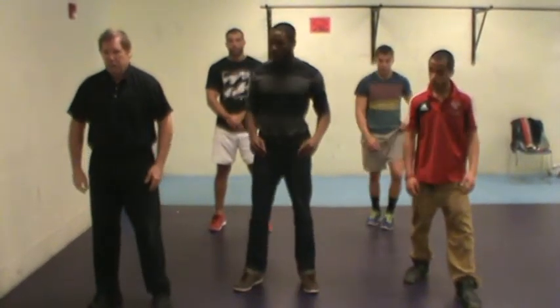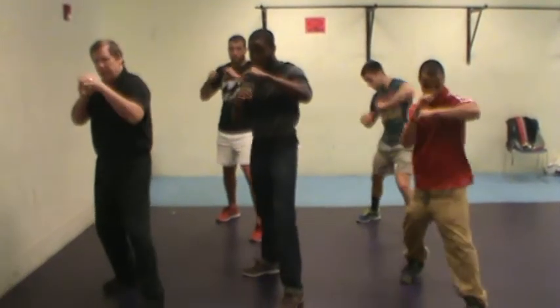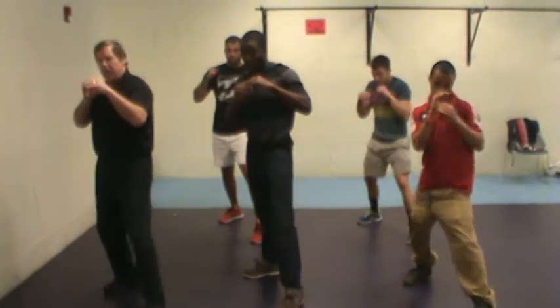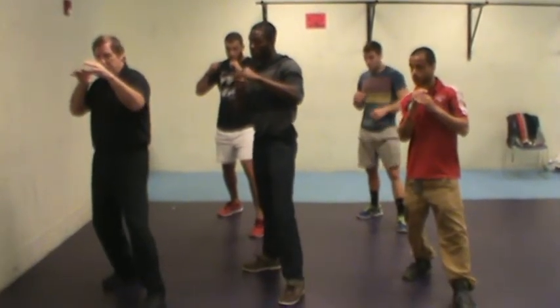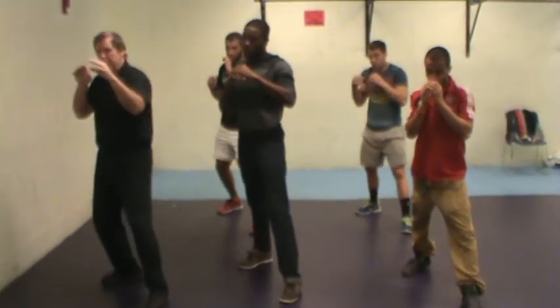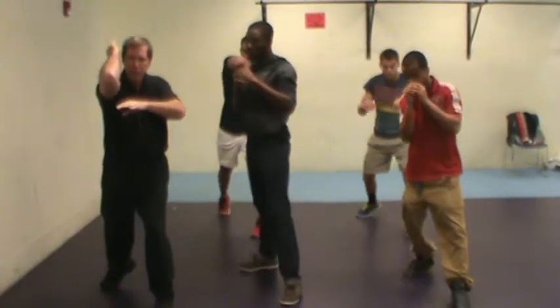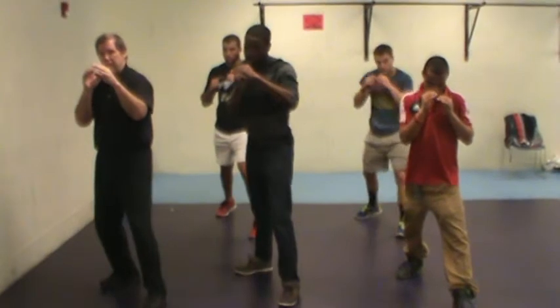So here we are in our fighting posture. Our left jabbing elbow is just fired out like that. Our right elbow is used for more power. We step out, sit down, drive that elbow in and then pull it back. Now you can throw your elbow upward, you can throw your elbow downward, or you can throw it straight across and then pull it back like that.